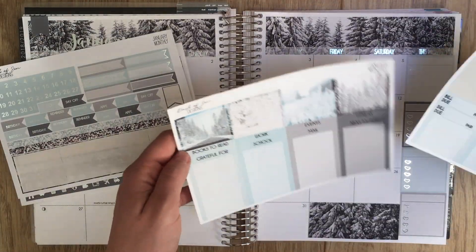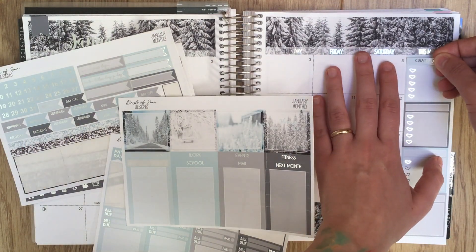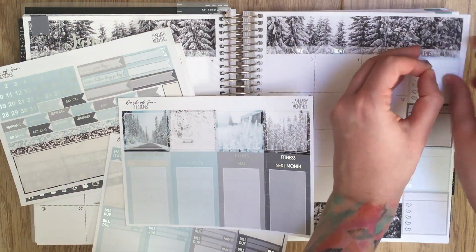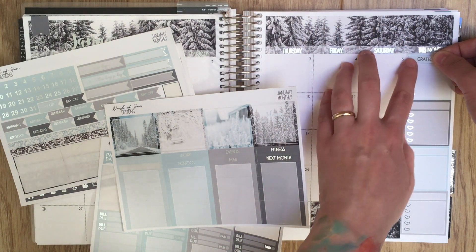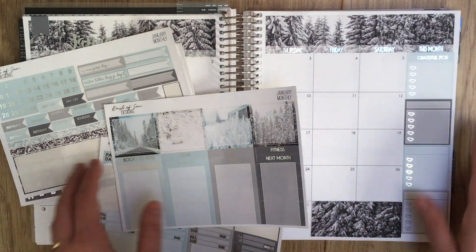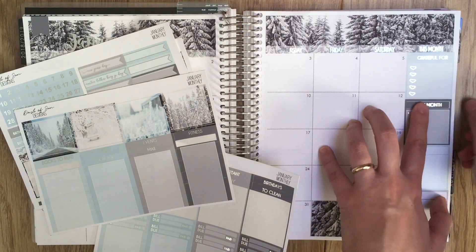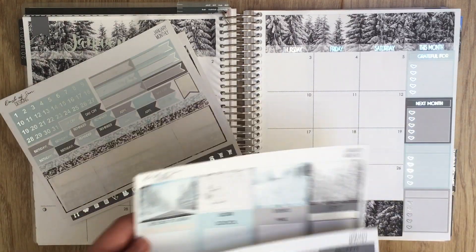I can go ahead and label the sidebar. I have header sidebar headers on two sheets. I've been enjoying doing a gratitude section, so we'll do that first. I also like to match the header with the box. Then I like to look ahead to what's going on in the next month, so we'll add a 'next month' section too.